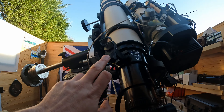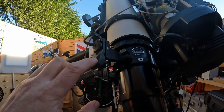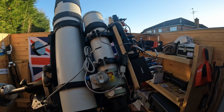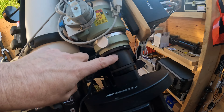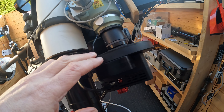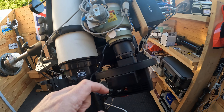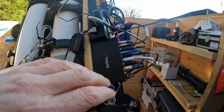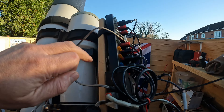I always put a red dot finder on this as well. Then I've got an FSQ 85 with the reducer, which you can see there, and a G2 8300 CCD camera. Again there are Astrodon 31 millimeter filters in there. On top of the scope I've got my plethora of USB connections that you can see there and my power distribution box.